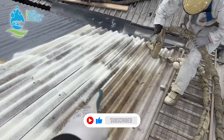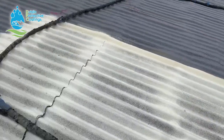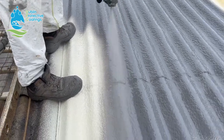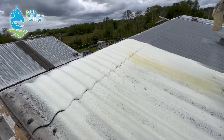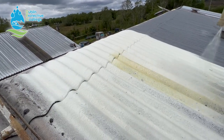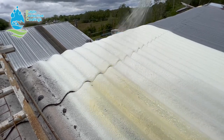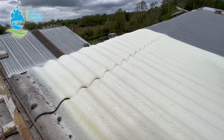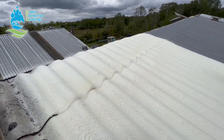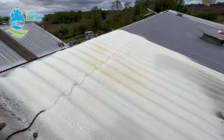One of the lads is applying the closed cell foam onto the asbestos at about an inch thick, and then we have another lad out the back applying the polyurea right on top of it. As you can see, the overlap from the joints is where the asbestos roof usually leaks. But see what happens when we apply the closed cell expanding foam — seamless insulated roof.